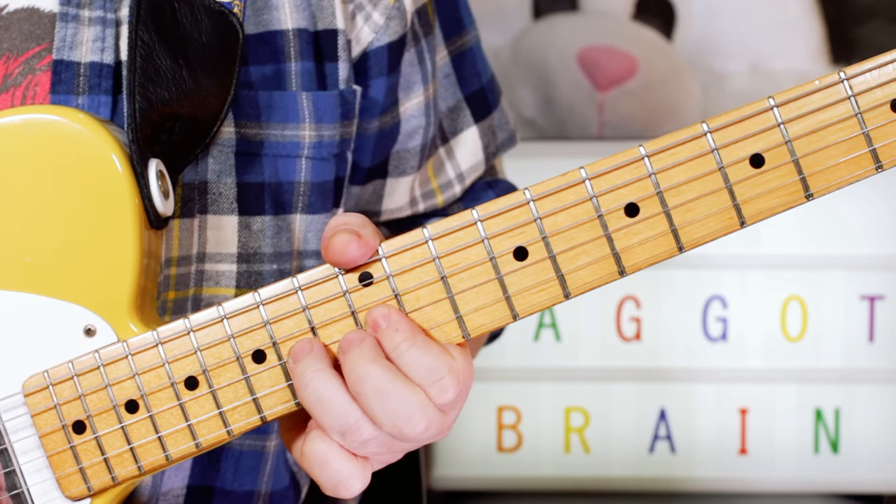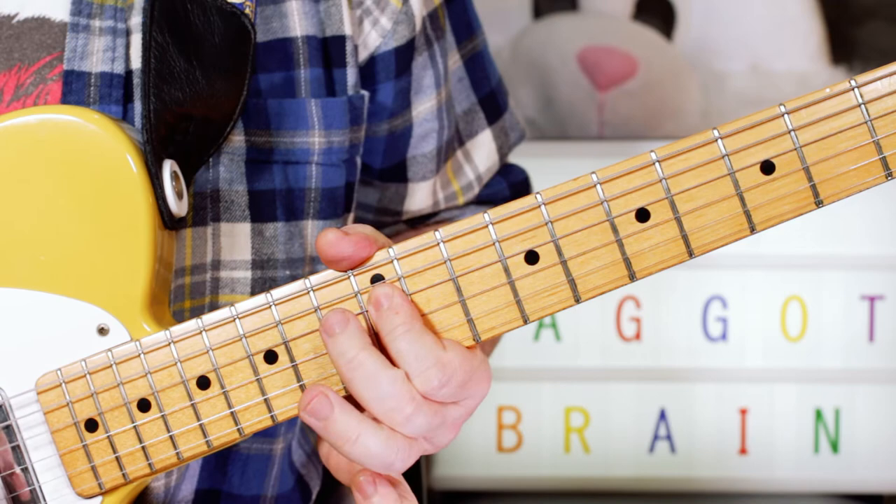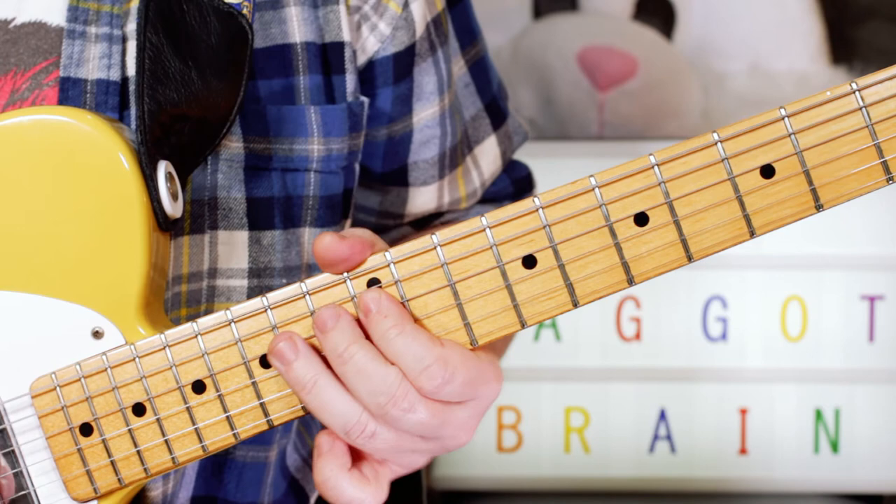And then that one repeats. And then the fourth one — I'm playing the start the same, then again the same, bend, G — and then just E, D, E, D, E, D.